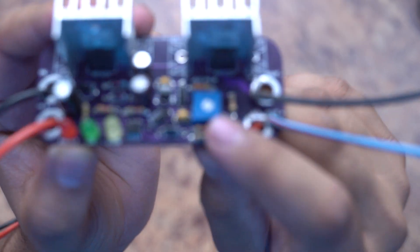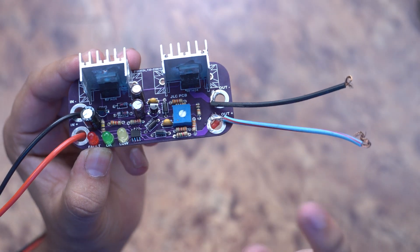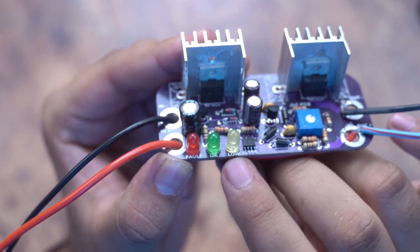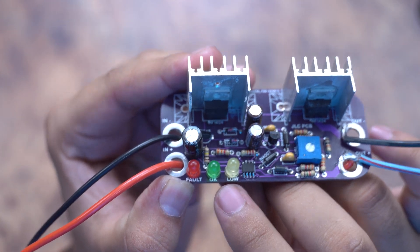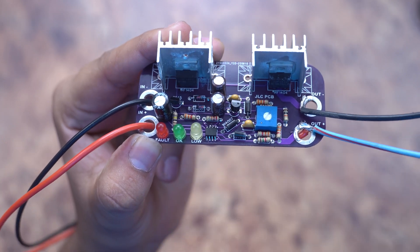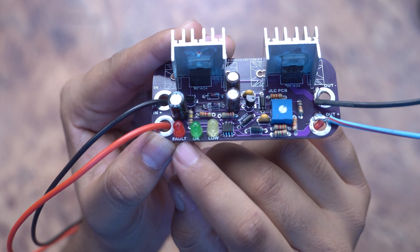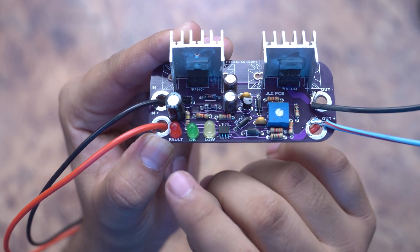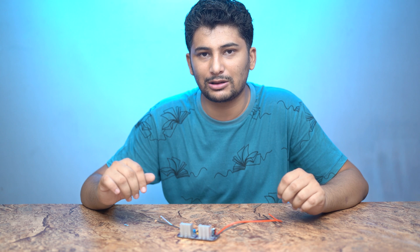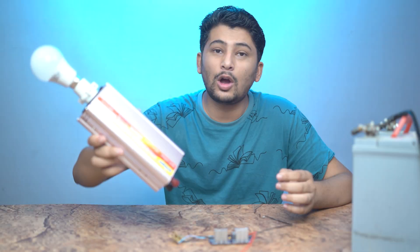There is a variable resistance which you can use to adjust the cut-off voltage for your battery. There are three LEDs: one indicates that the battery is low, the green LED indicates your output is active, and there is a red LED which glows when there is a reverse polarity condition. Now let's attach the inverter and check whether this circuit is working correctly.